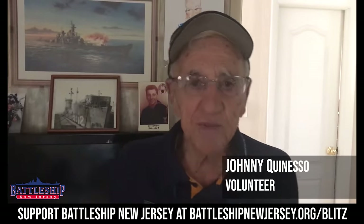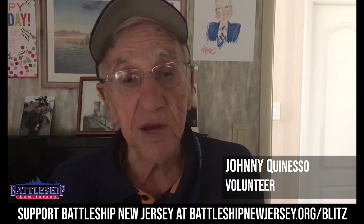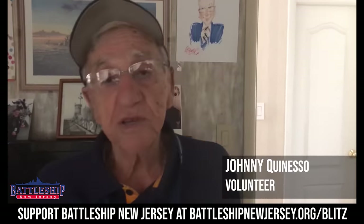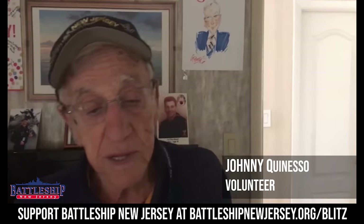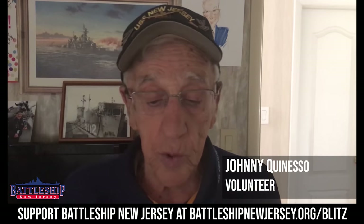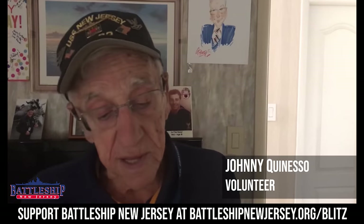My name is John Quineso, better known as Johnny Q on the Battleship New Jersey. I'm a Navy veteran, having served aboard an LSM — that's a landing ship medium — in the Asiatic Pacific Theater during World War II. After I left the Navy in 1946, I sort of lost my sea legs, but in 2004, I regained them by becoming a docent on board the BB62. What an honor it is to serve and explain to the tourists about what this great lady has done for our country. When they hear that she has served for 48 years during World War II, Korea, Vietnam, and the Persian Gulf conflict, they are amazed.